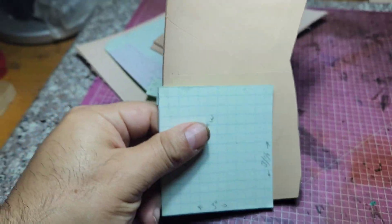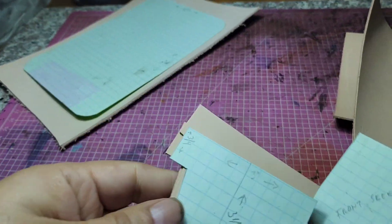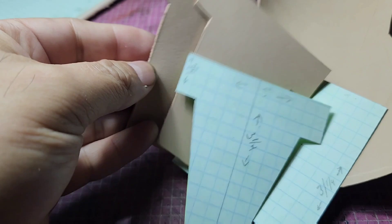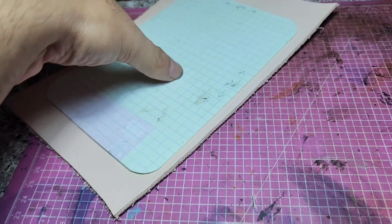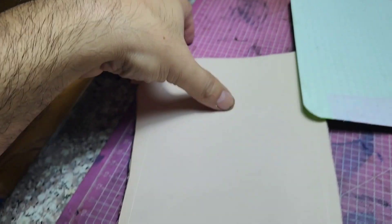These are all my pieces already cut out. I just need to cut the body, and here it is. I'm also going to be fixing the fuzzy side, which is going to smooth it out.